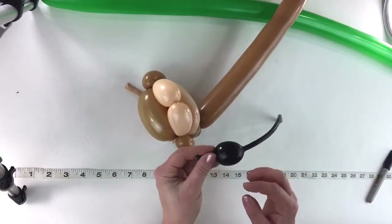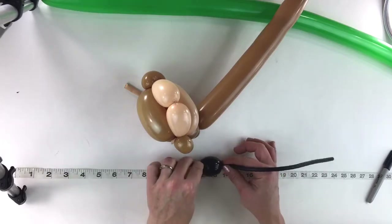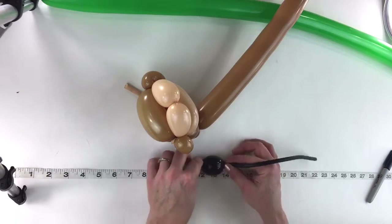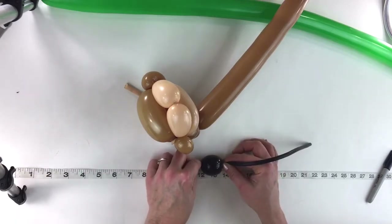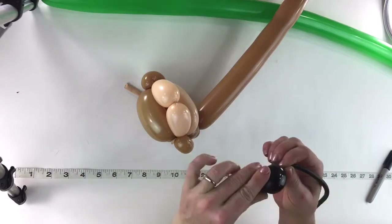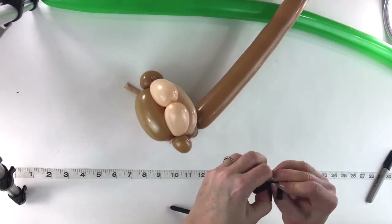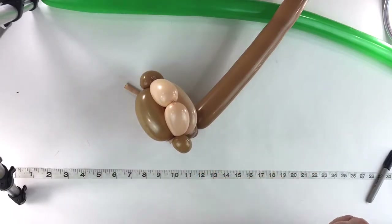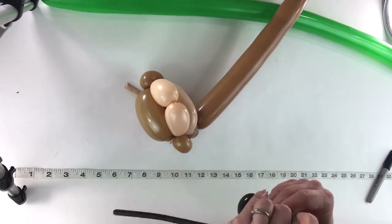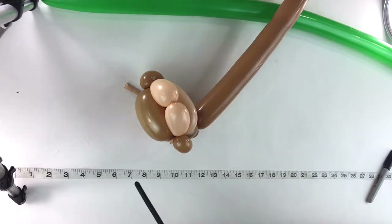Set the head aside and get your black 260. Make a bubble that's slightly bigger than one inch — about one inch and a quarter, which is about a little more than two fingers. Inflate that and wrap it around and make a pinch twist. Pull it tight so it looks sort of like a piggy chain shape, pull it tight twice.